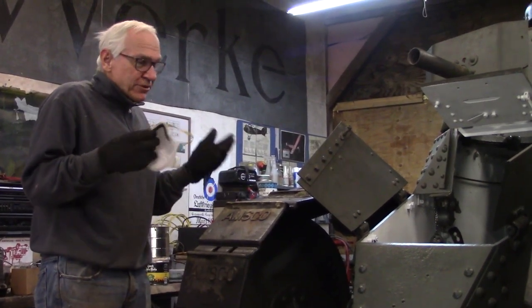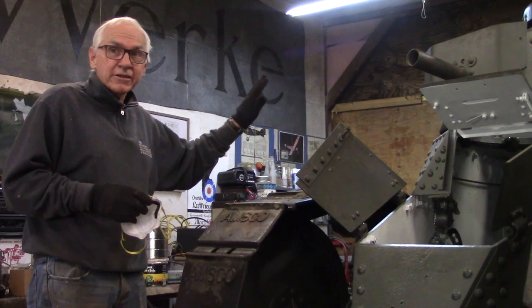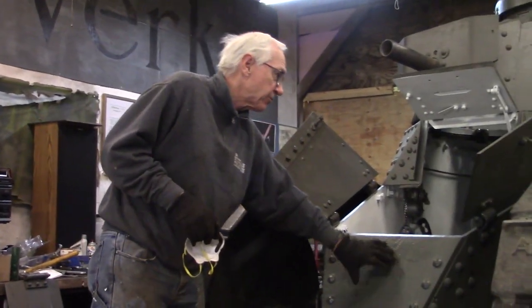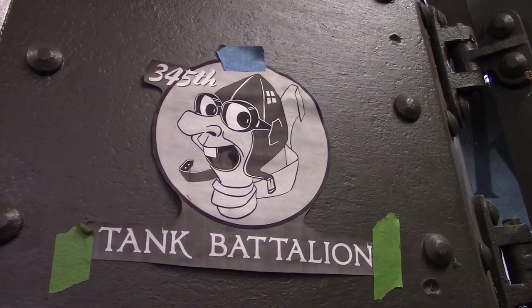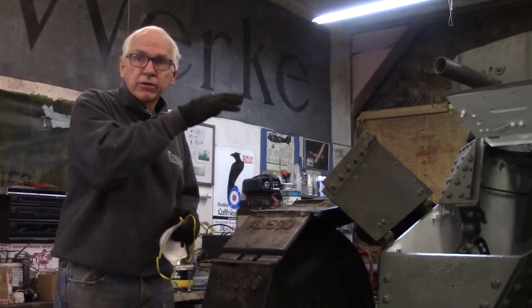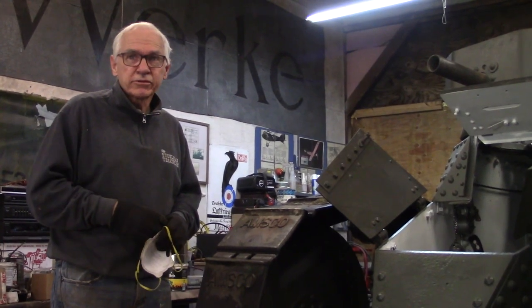Unfortunately with the pandemic we can't get much done, but Cory's been putting all the detailed things back on it. The emblem that's going to go here — they always had an emblem on each side of the tank. The mascot will be Mike Spandau, but it'll be from the 345th Tank Battalion. We're hoping in about another month we'll have it running regularly, and then we'll put that off to the side and bring in the fire truck to restore that.